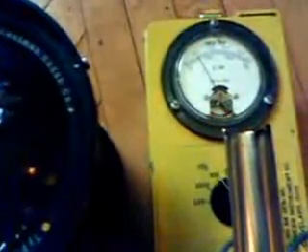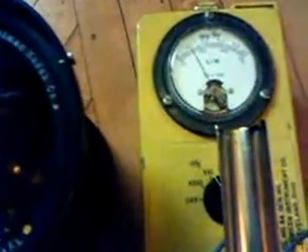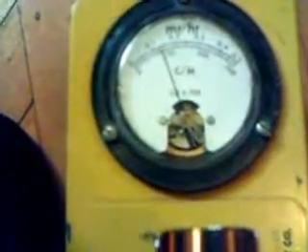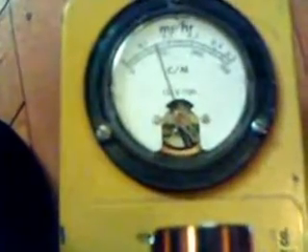This is gamma rays — gamma only. You can see the needle is going up, and we can see that it is now 1.5 milliroentgens per hour is the emission from this very large lens.